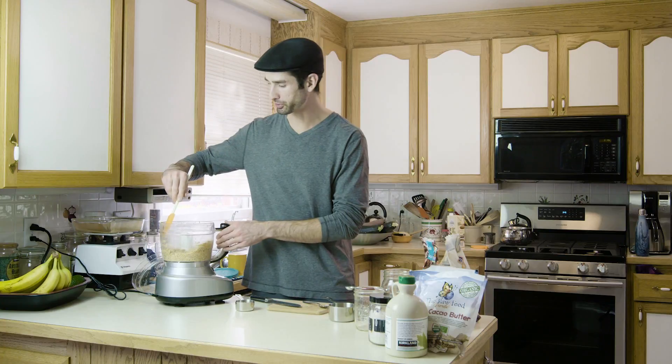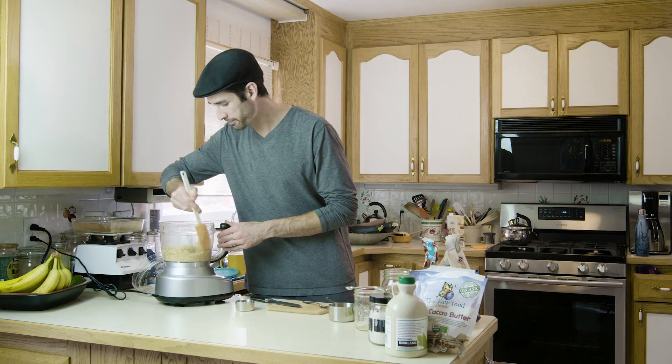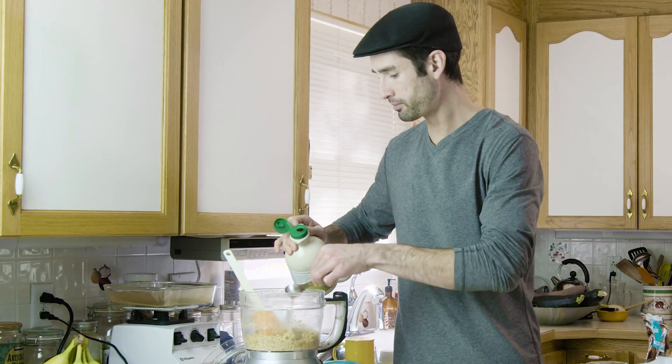I'm going to add one more tablespoon of maple syrup so it's really sticking together. Sometimes with the food processor when you're putting maple syrup in, it starts to stick to the side. So before I add my third tablespoon, I'm just going to go around the edge with my spatula, then do one more tablespoon.